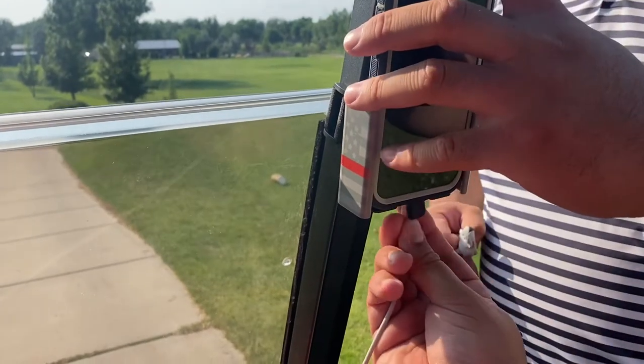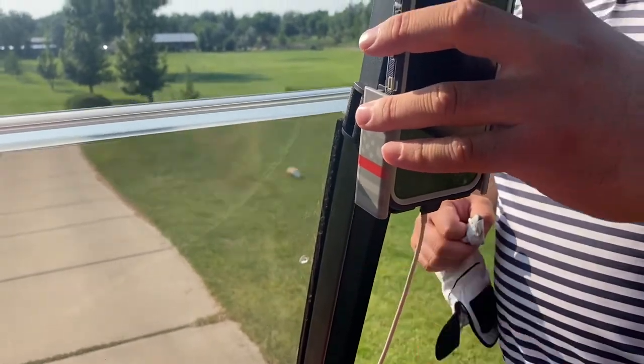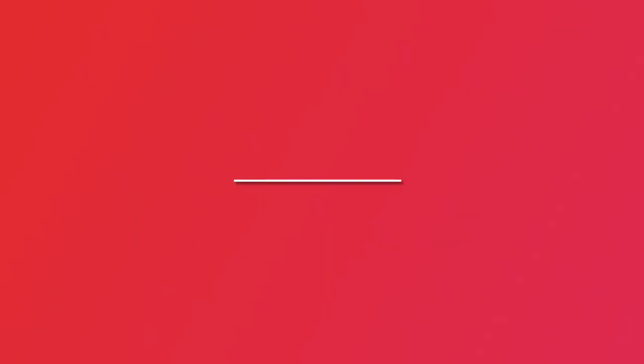If your golf cart has a USB port — which most of the new ones do — you can easily charge your devices in these holders. The Desert Fox phone caddy is one size fits all and you can adjust it for any device. It holds your phone nice and steady and comes in lots of colors and designs. I showed you the gray with the American flag and the red fox in the center, but you can get it in orange, red, blue, and all sorts of colors. You can even customize it with your own logo in the center, which is really nice — you might even get one donated at a tournament.